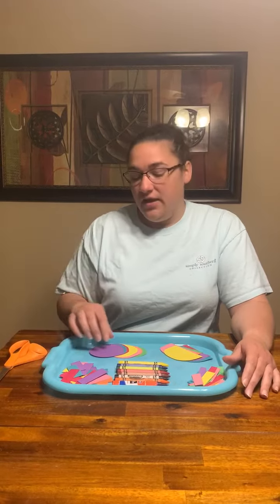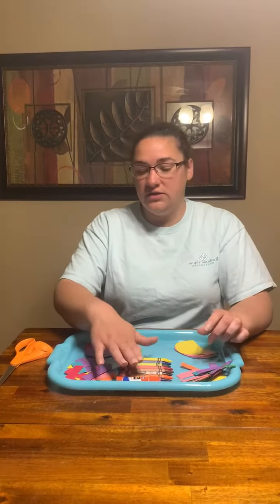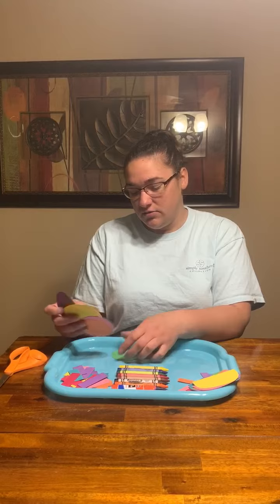Hi guys, today we're going to make a bug out of shapes. On my tray I have circles, strips, and a half circle. I have crayons, glue, and I used my scissors to cut out all my shapes. If you have some construction paper at home, you're going to cut out all your shapes, or have your parent or guardian cut them out, and then glue them together to make a bug.